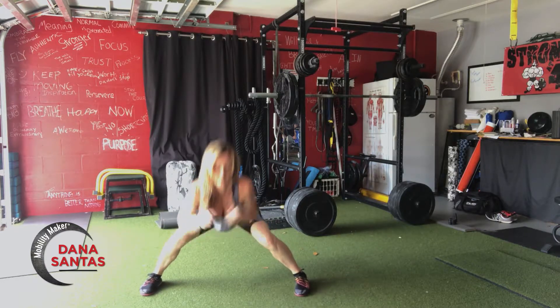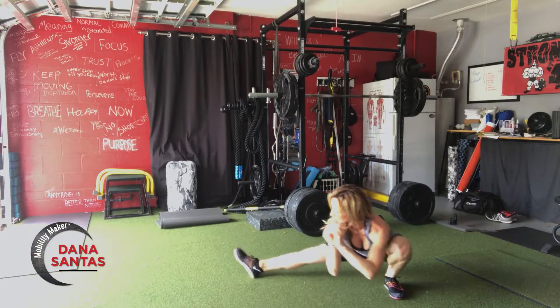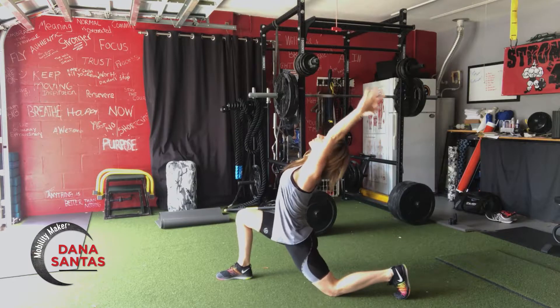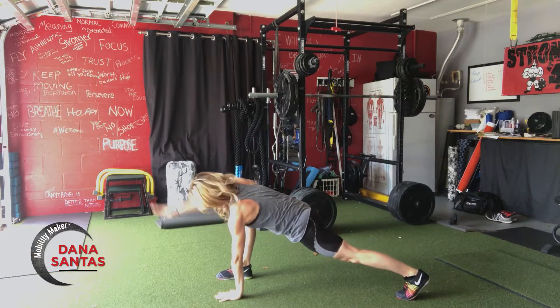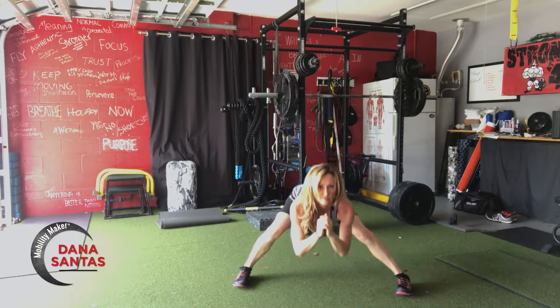We're moving a little fast here, so do the best that you can. And then we're over on the other side repeating those movements. Notice the weight shift and the movements of the hips — if you see my feet moving, it means my hips are moving as well. And then we've got that T-spine rotation. Straighten that back leg. And then we come up.